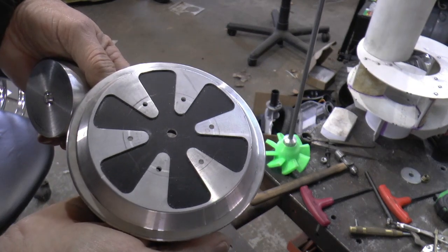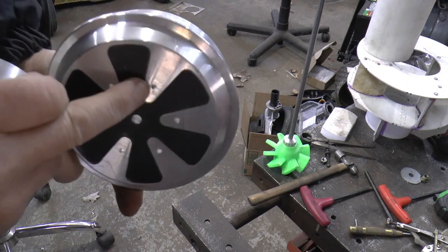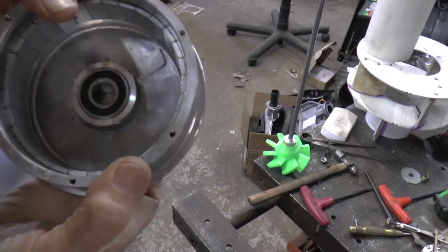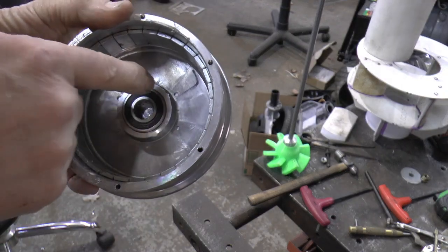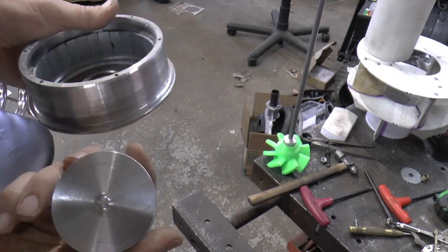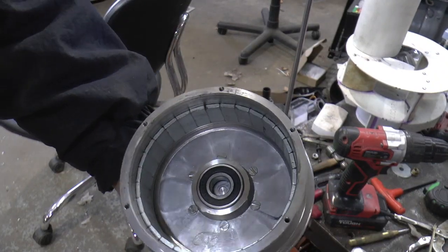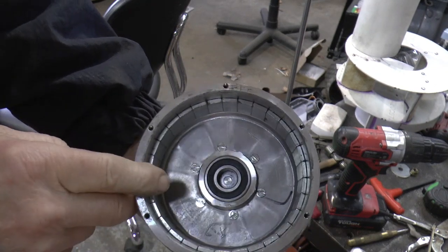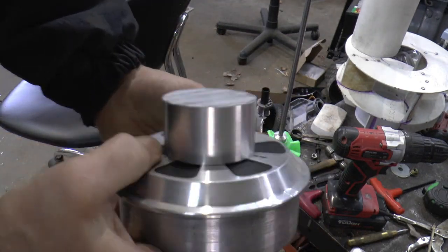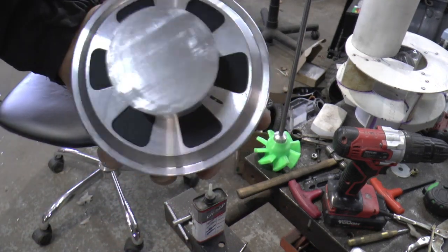Got the holes drilled in the hub — these are the tap drill size. So now I can put this in place; I'll be able to drill each one of these, then tap this, and then drill the clearance hole size here. Got all the screws countersunk in place — they don't show up very good because it's all shiny in there. Now we'll put this in the lathe and drill the hole for the shaft so it all runs concentric.